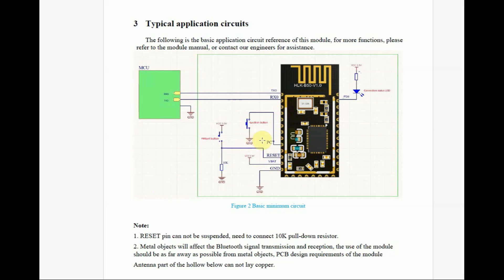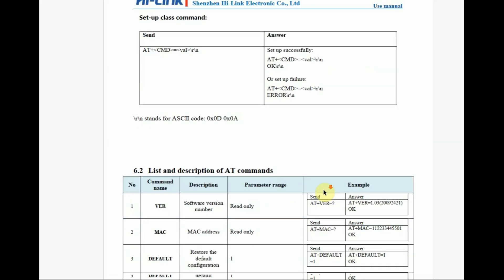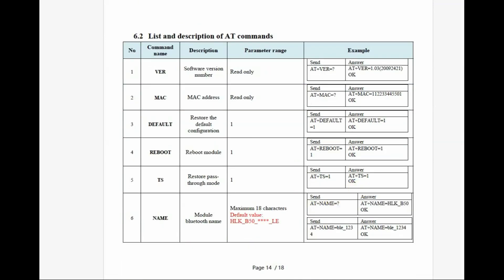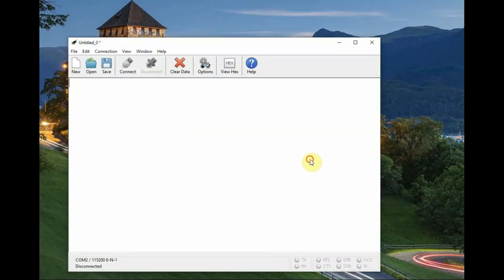The reset button is normally pulled low; when you press it, it will go high. The AT mode button, if kept pressed for three seconds, enters AT mode. If pressed continuously for eight seconds, it goes to factory reset mode. This is from the official datasheet, and you can see all AT commands listed there.